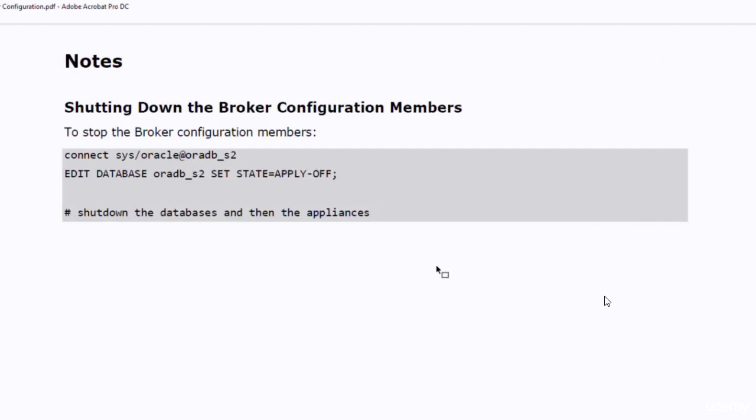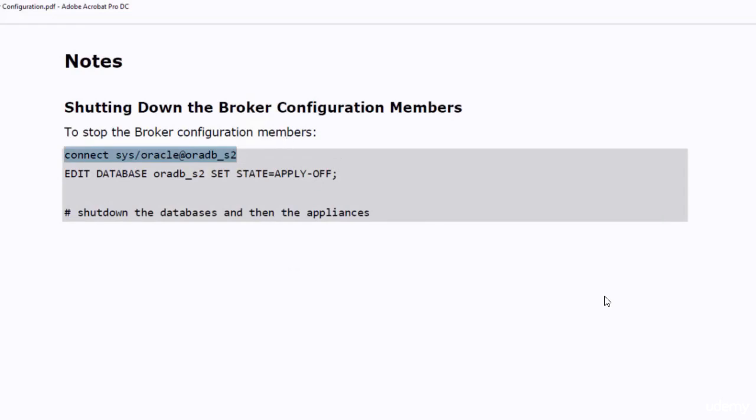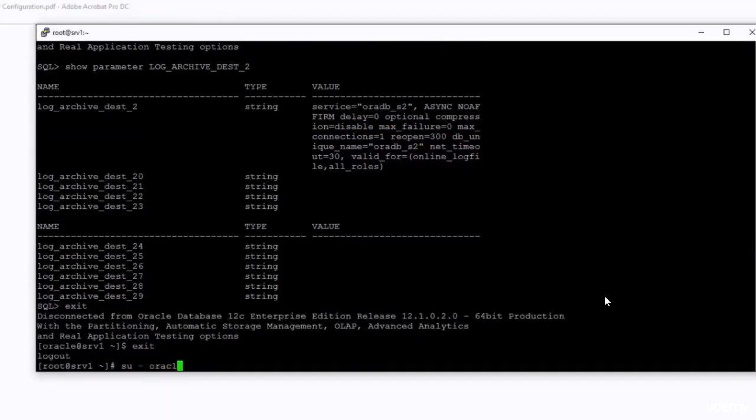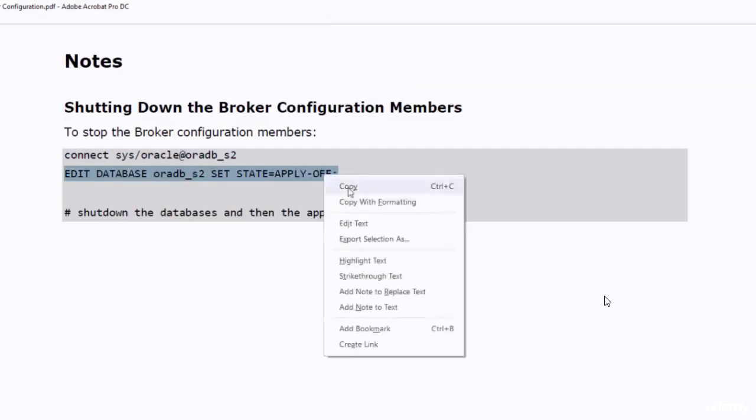If you want to shut down the system, it is advised to shut down the redo apply process in the standby database first. To do that in dgMGRL, connect to the standby database and run the command edit database oradbs2 set state equal to apply off. This command will shut down the redo apply process. After that, shut down the databases cleanly using the srvctl command and then shut down the systems as root user. Let's test this command in dgMGRL — I connect to the standby database and change the state to apply off.